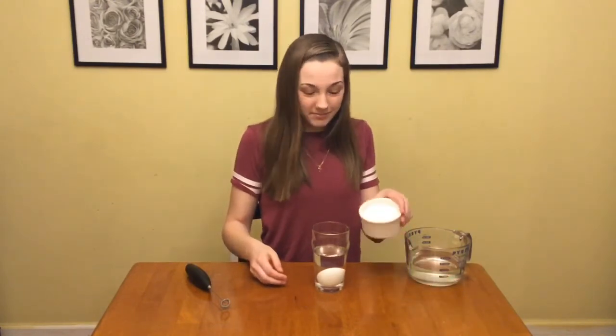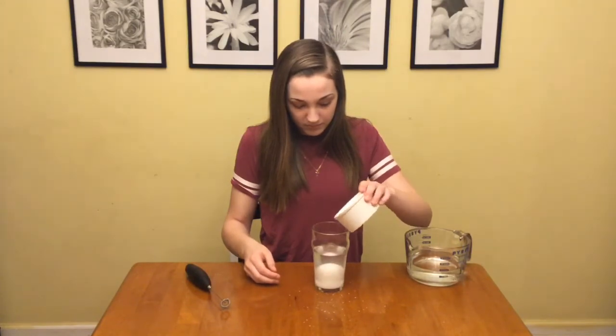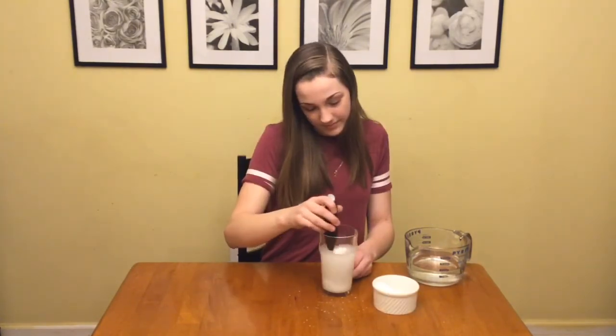Put some salt into the water until the egg begins to float. Gently stir until salt is dissolved. You will see that the egg is floating on top of your water.